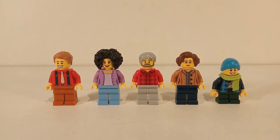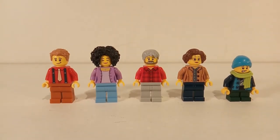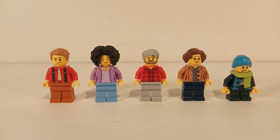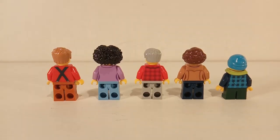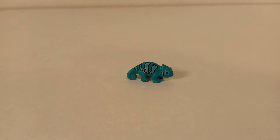This set comes with five minifigures: a young man, a young woman, an old man, an old woman, and a child. All of them have printed torso elements and printed backs. They all have a reversible face except for the old man, who only has a happy-looking face. Next to the minifigures there is also one animal in this set, which is a blue chameleon.